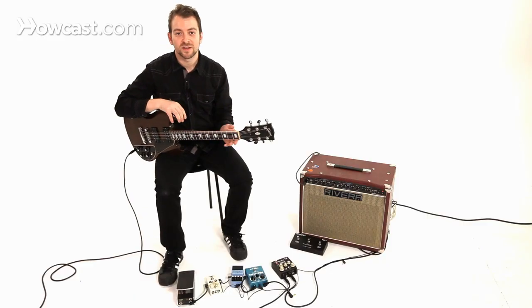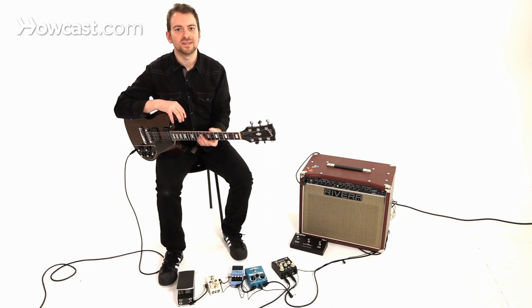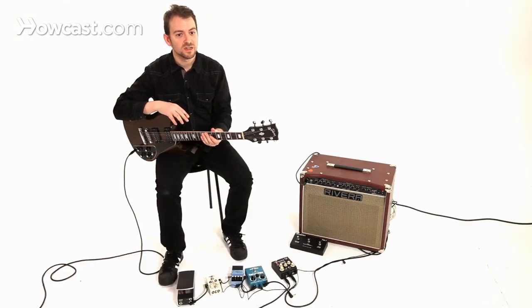Now you'll hear that I kind of flubbed a few notes. And why that was is because, as soon as you find your fingers going to natural places where you start playing a lick or a line that you've played before, stop yourself and remind yourself that you just have to play random eighth notes. And you'll see that you might flub a couple notes, because you're forcing your way out of the box to do some new things.